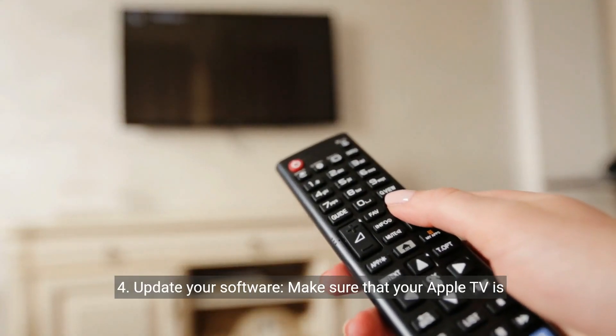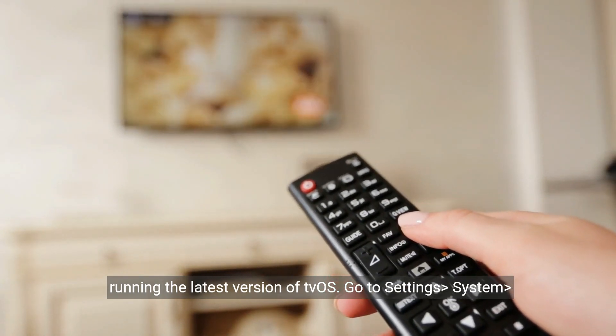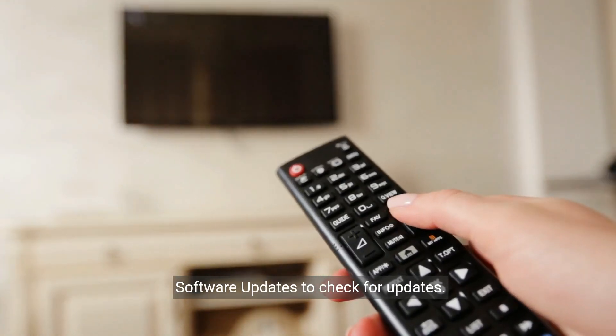4. Update your software. Make sure that your Apple TV is running the latest version of tvOS. Go to Settings, System, Software Updates to check for updates.